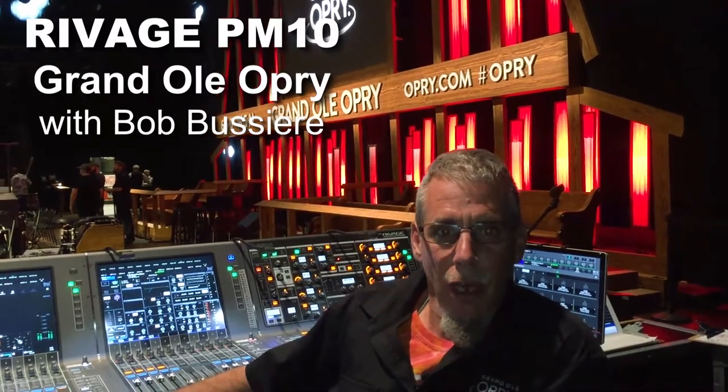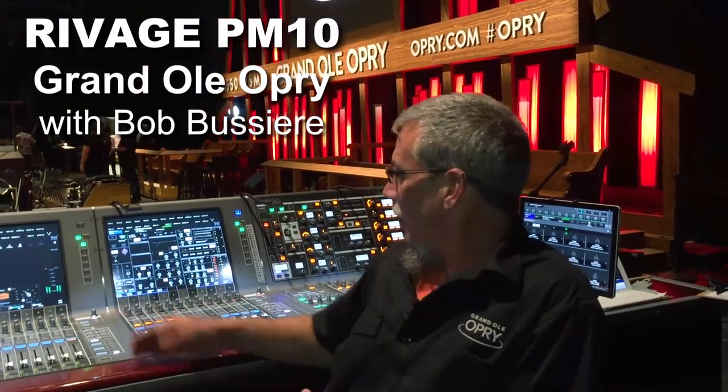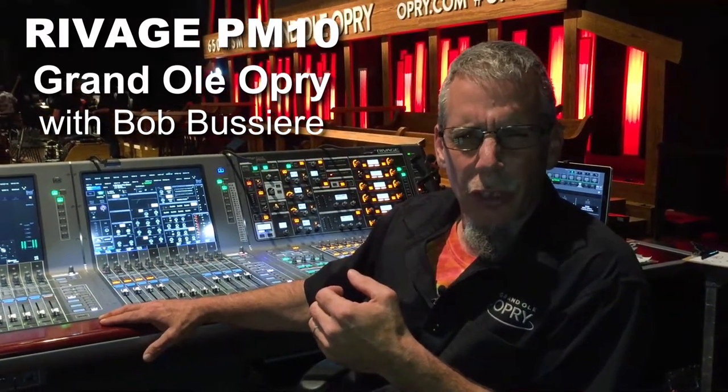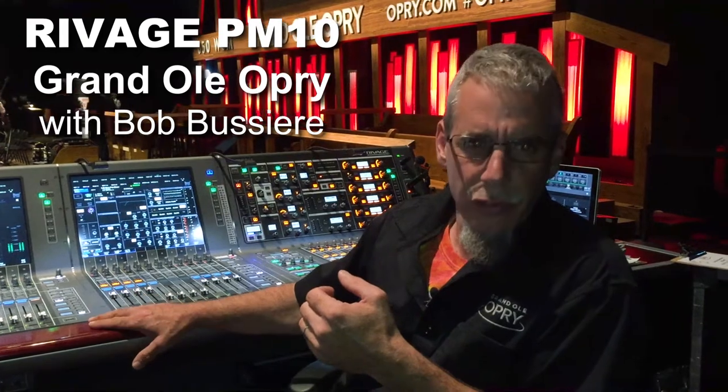Howdy folks, Bob Beshear here at the Grand Ole Opry, sitting behind our relatively new Ravage PM10. We implemented this into our show February 4th, 2017.